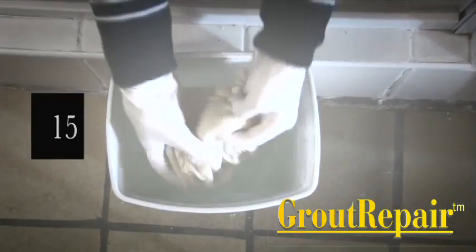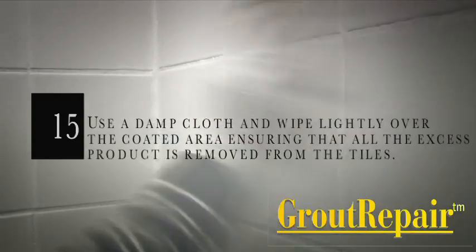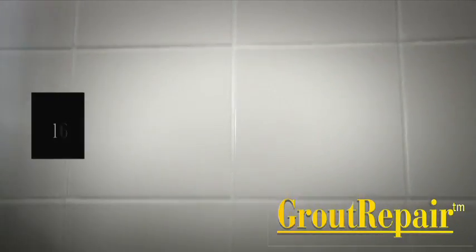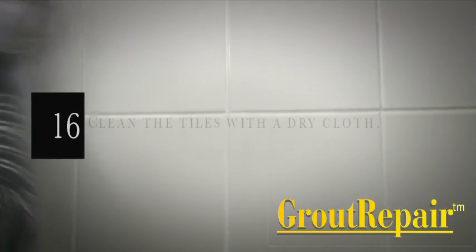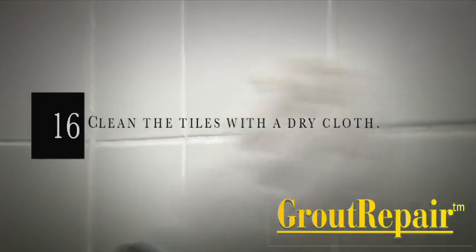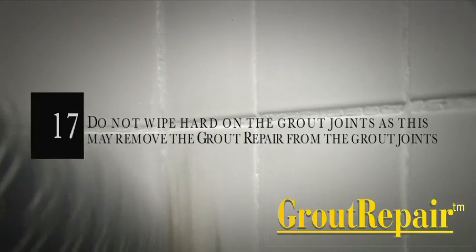Step 15: Use a damp cloth and wipe lightly over the coated area, ensuring that all the excess product is removed from the tiles. Step 16: Get a dry cloth and wipe the tiles clean. Step 17: Do not wipe hard on the grout joints, as this may remove the grout repair from the grout joints.